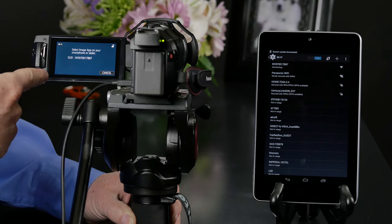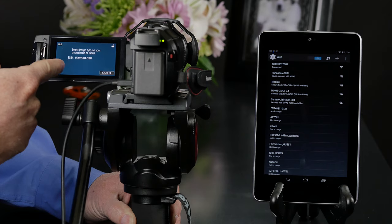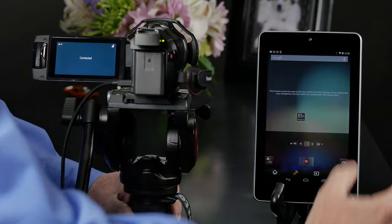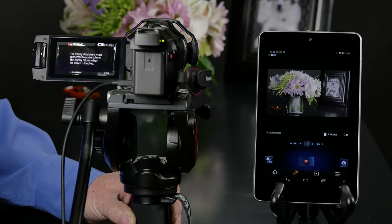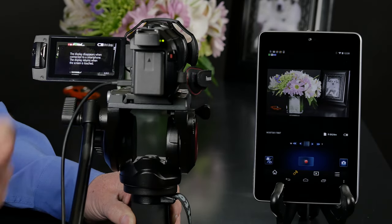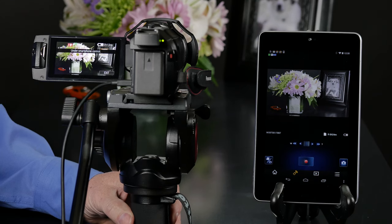It'll show us on the camera that now we need to select the image app on the smartphone or tablet. So let's go back to the desktop and run the Panasonic image app. The quickest way to confirm is we're going to see the preview screen on the tablet or smartphone, and it'll give you an indication on the camcorder as well. So that's how we get connected using Wi-Fi.